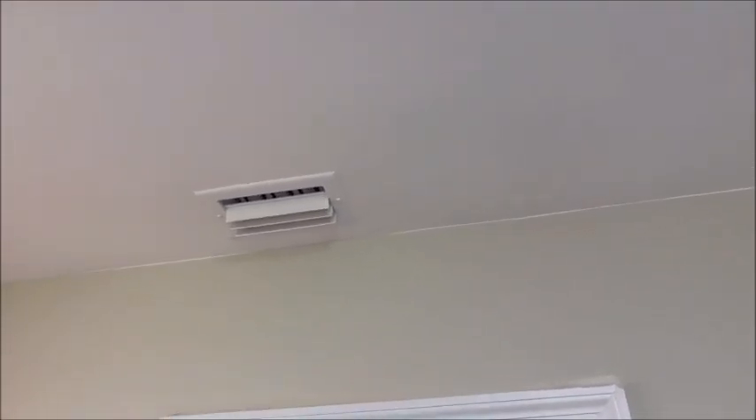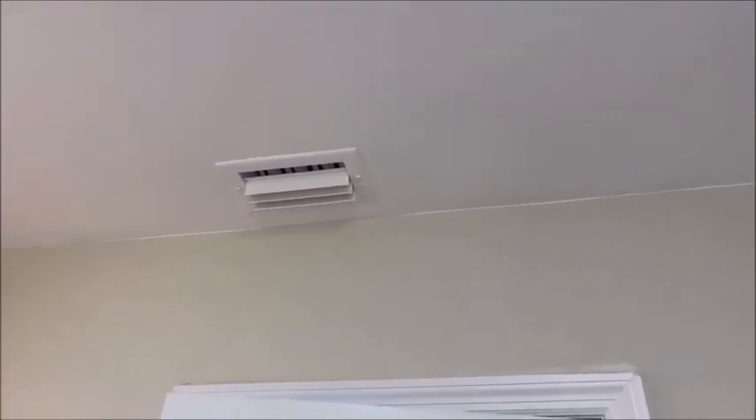The master bath ceilings are done — nice and white. It's still drying so you may see some dark spots, but it's looking pretty good. The vent's all done. You'll see when you spray you get a factory finish — no brush marks, they look perfect.